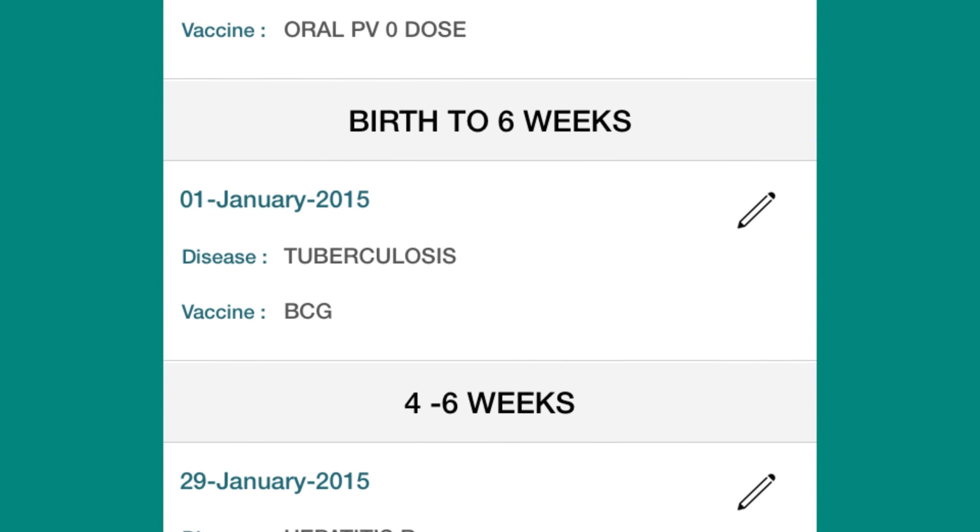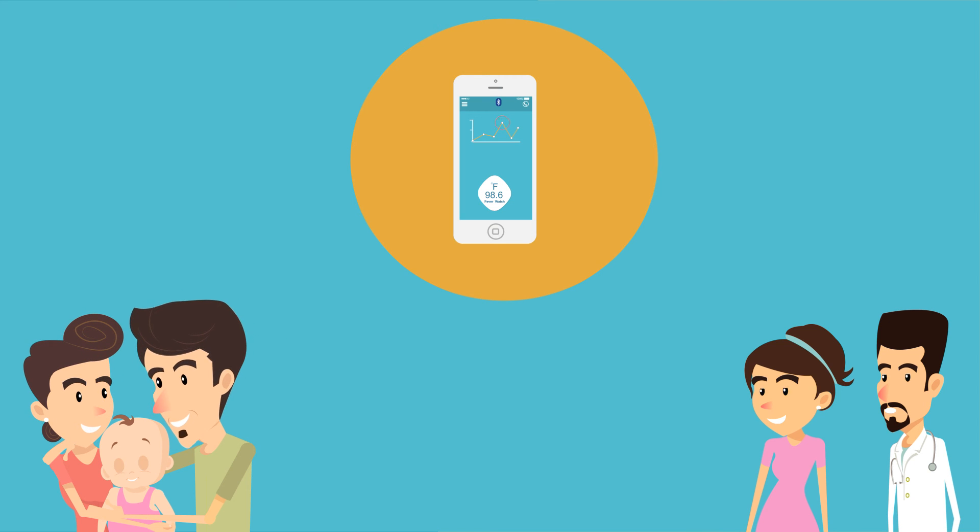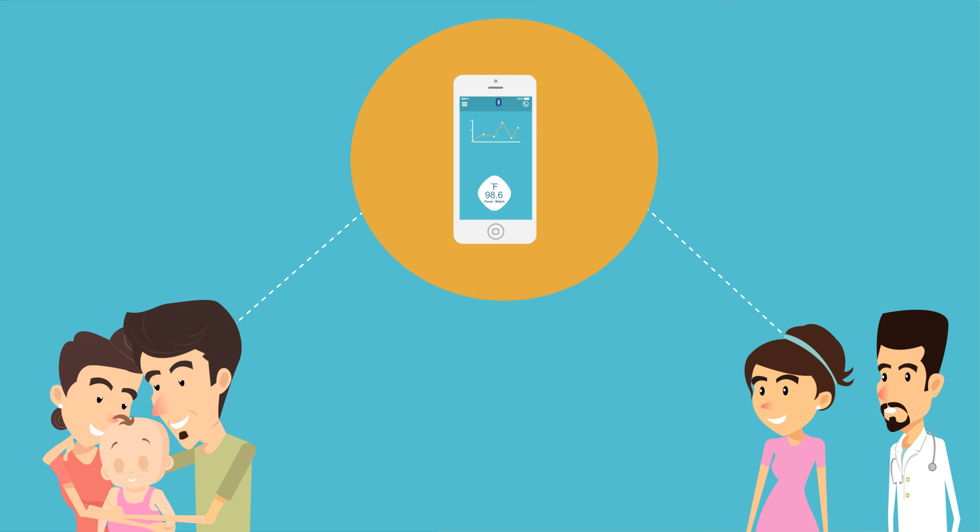It helps you manage fever anytime, anywhere. 98.6 Fever Watch — our little commitment to you and your child.